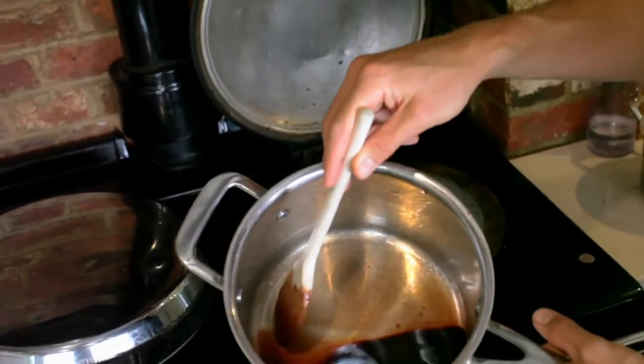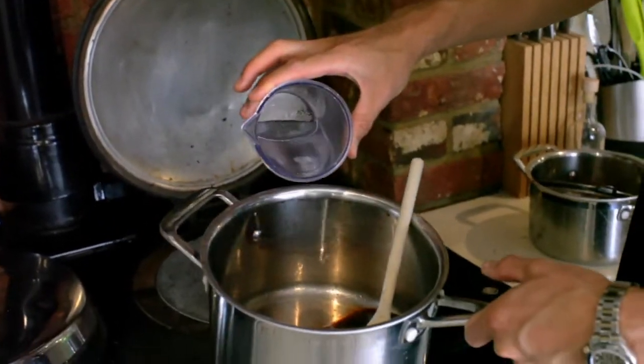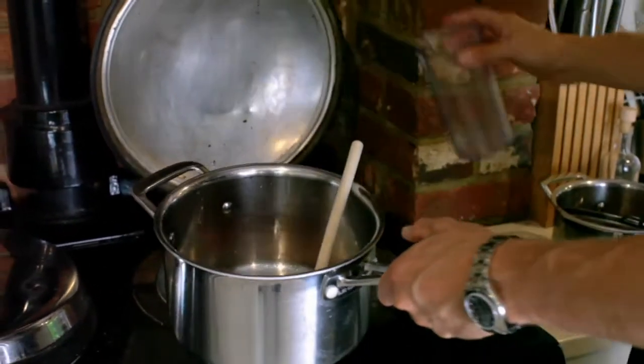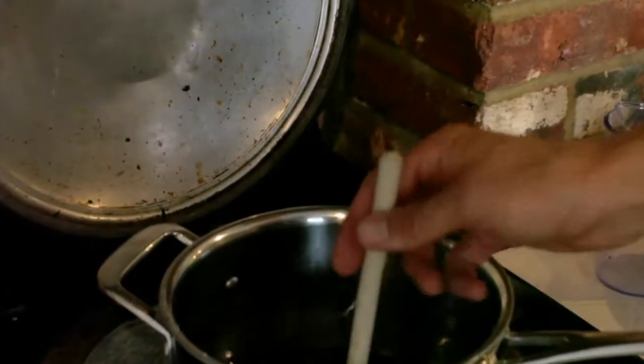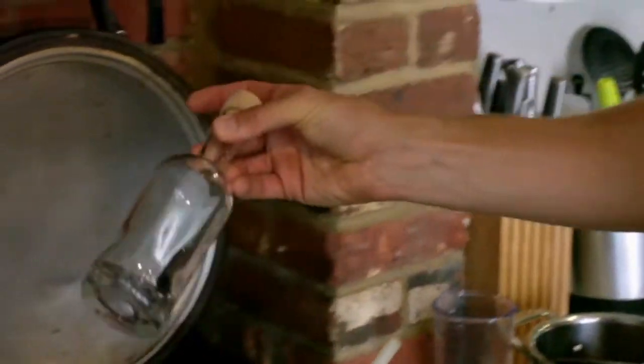It's been fully strained and now we're going to add 150 ml of mineral water to dilute it down. We'll just cook it off for another five minutes, then let it cool down and stick it in a bottle.